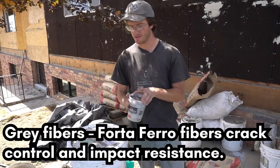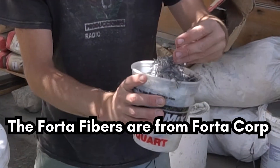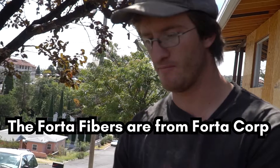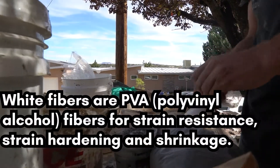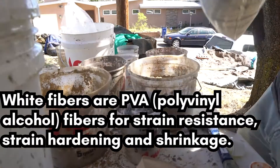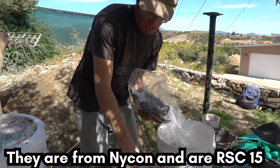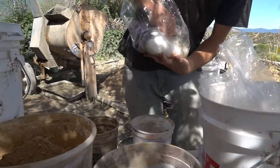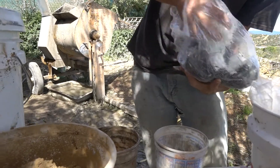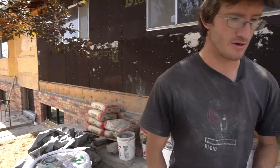There are two different types of fibers. I don't know that much about the difference, but the silver ones are kind of more brittle, and the white ones almost feel very soft. We put in those fibers, which help hold things together, and then put in the sand.